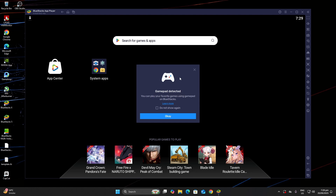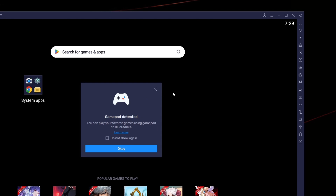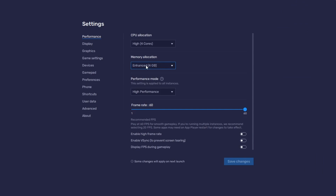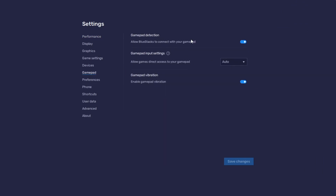Next, open Bluestacks. In the top right corner of the window, click on the gear icon to open the settings menu. From there, find the gamepad option and click on it to enable controller support.